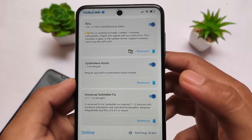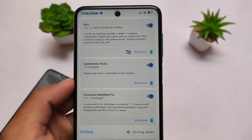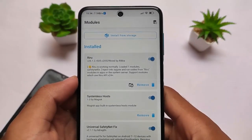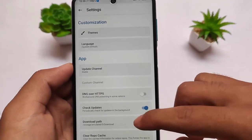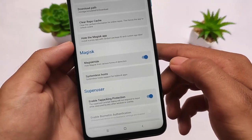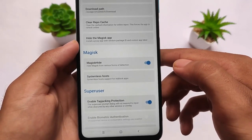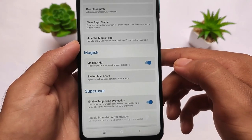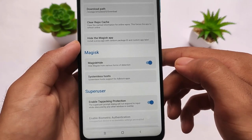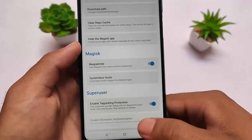Let me tell you one more thing — there is a file called Systemless Host, which is necessary. If you don't install this, the module will not work for you. So make sure to check out Systemless Host. To install it, simply click on the Settings icon and you will see the option called Systemless Host. Click it once, it will automatically be installed, then reboot your device. This is the major thing to keep in mind.